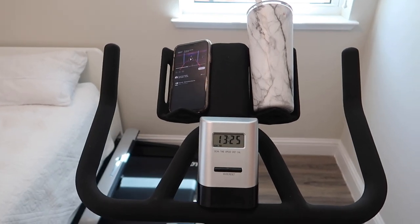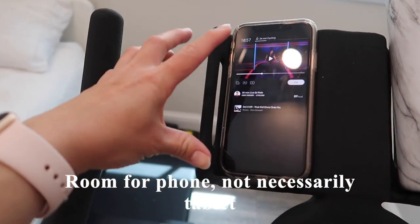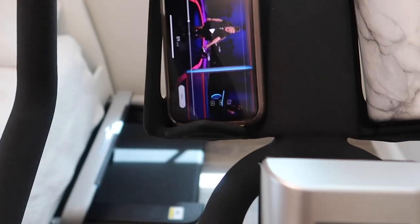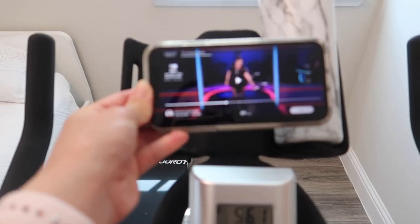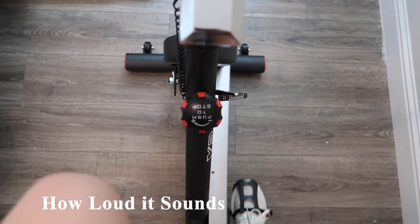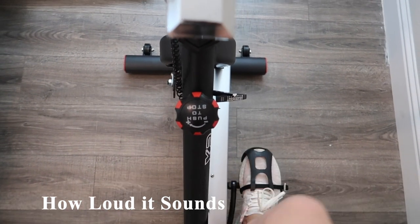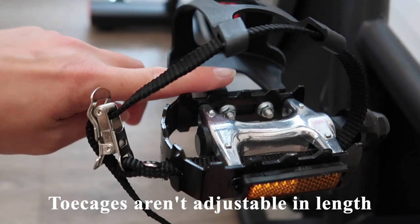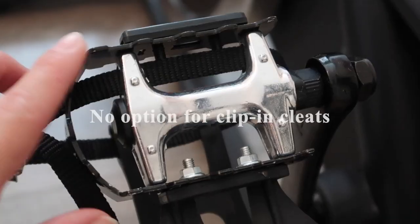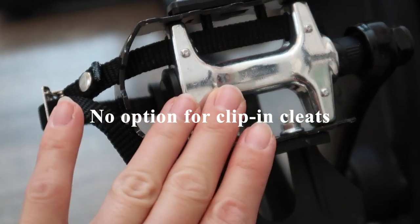If you are following along to a workout using your phone or tablet, there's not really a place for a tablet. The holder fits a phone in the vertical position only — you can't change it to horizontal for a larger screen view, and there's no stable place to prop your phone otherwise. This is how loud the bike sounds when pedaling; it is a magnetic resistance so it is quieter than a friction resistance bike. The toe cages aren't adjustable in terms of length, so if you have a larger foot size you can't really adjust that. Also, if you want to wear spin shoes with cleats, there's no place to clip in.